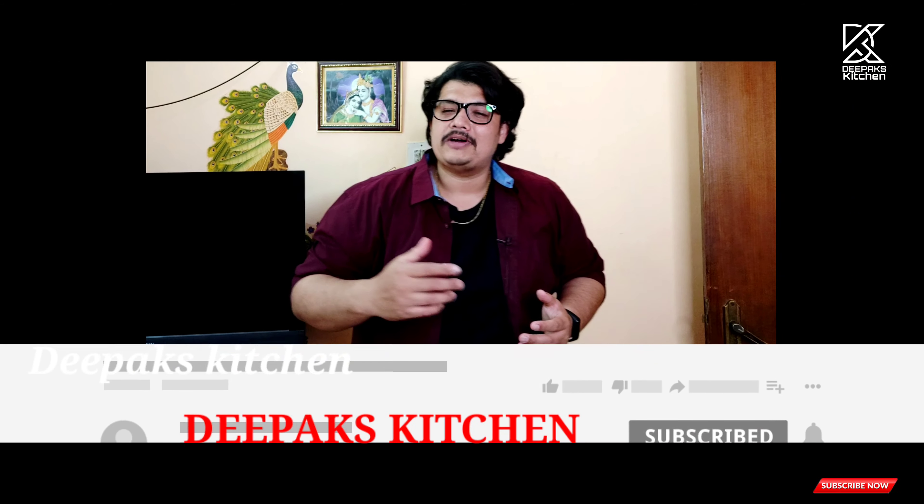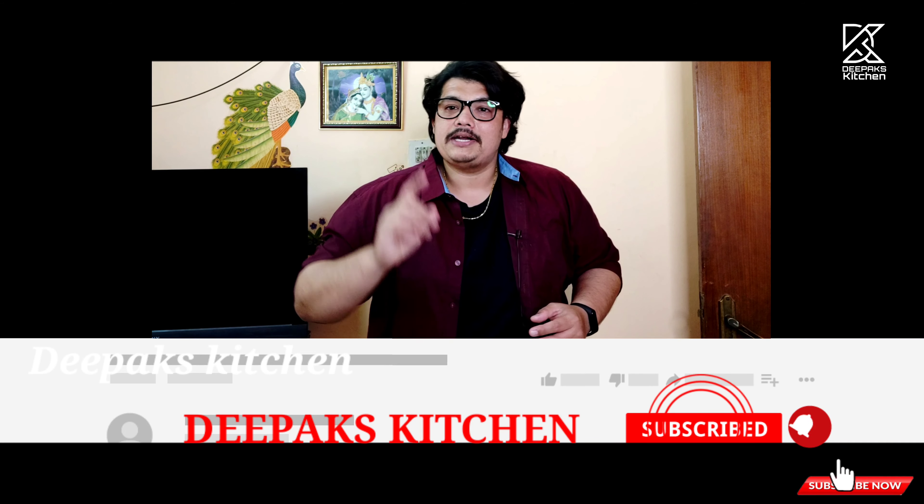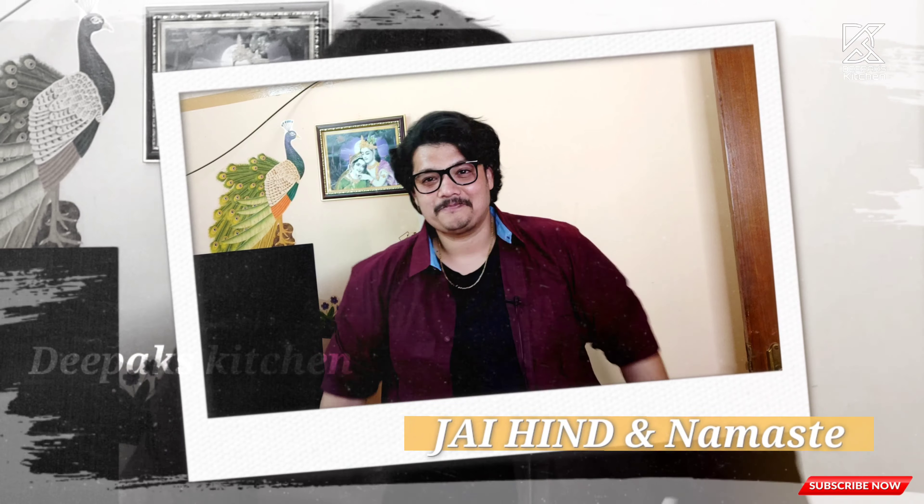I hope you guys liked this video. If so, don't forget to subscribe to my channel and also share this video with your family and friends and ask them to subscribe to our channel. Click on the bell icon and turn notifications to all, so you and your friends and family will get notified whenever we upload a new video. I'll be back with another new recipe - till then, this is your host Deepak Kshatriya signing off. Namaste!